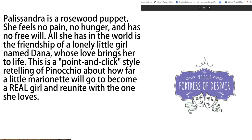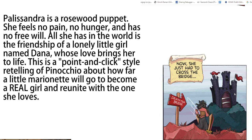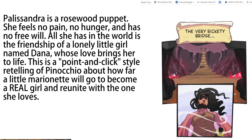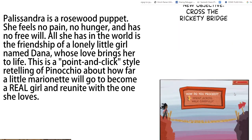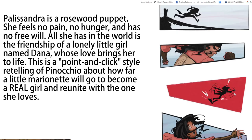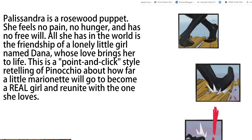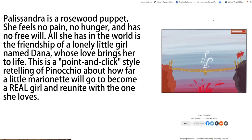Today's creator-submitted webtoon is Palisandre by Jesse Page Dawson. The summary reads: Palisandre is a rosewood puppet. She feels no pain, no hunger, and has no free will. All she has in the world is the friendship of a lonely little girl named Dana, whose love brings her to life. This is a point-and-click style retelling of Pinocchio about how far a little marionette will go to become a real girl and reunite with the one she loves. I really like this summary — it's very short, tells us about the characters and what's going to happen, and even tells us about a really interesting mechanic the story is going to have.